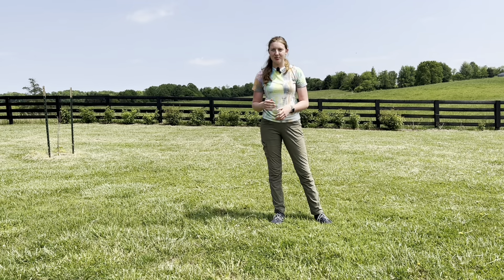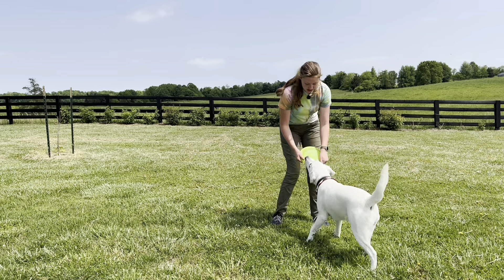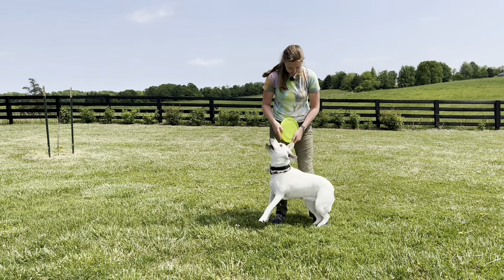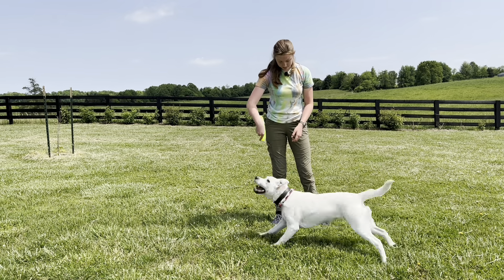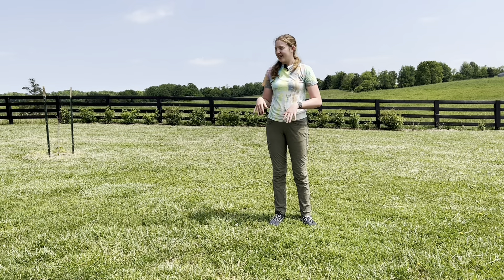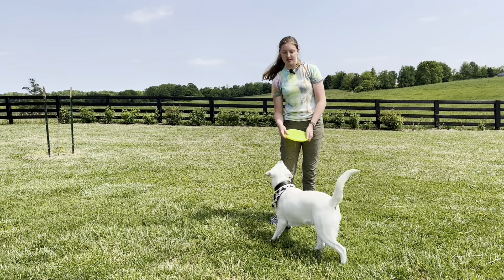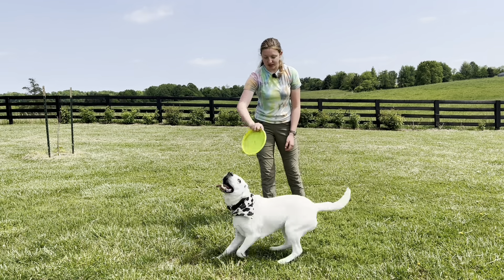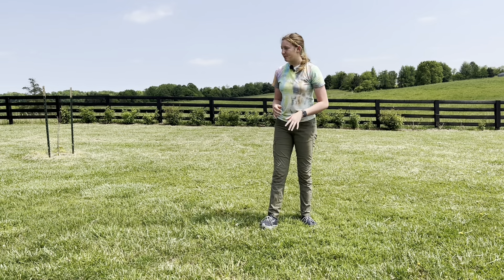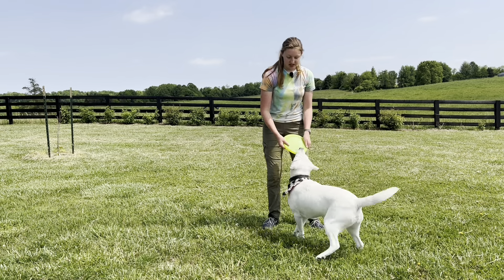Now she's starting to really understand that when I say that cue, what she's supposed to do. It might not be perfect at first, but it will get better over time and they'll start to respond quicker to just the cue.